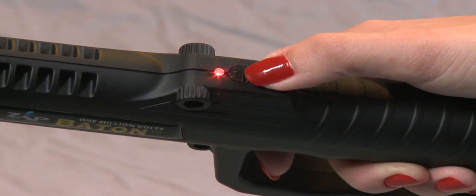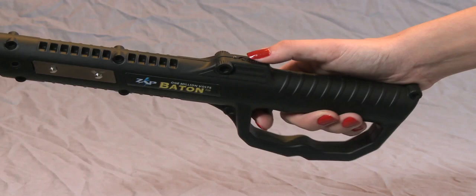To operate the flashlight, simply turn the on-off switch located on the top of the unit to the off position, then press and hold the black button under the handle.